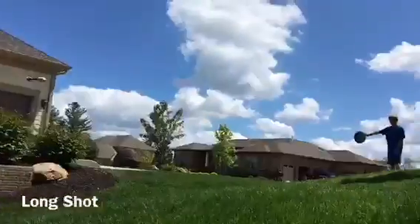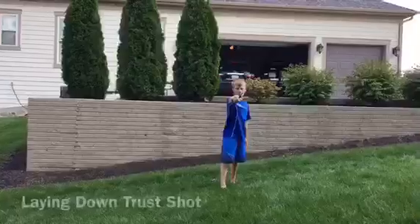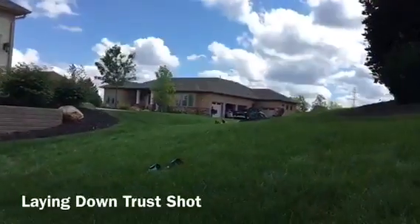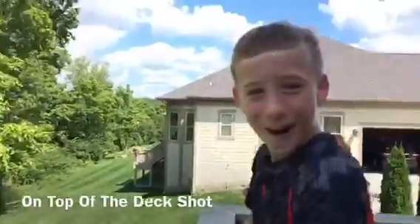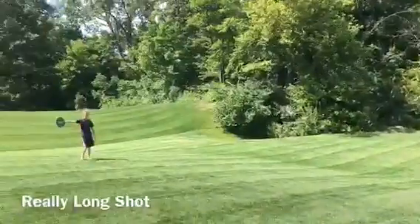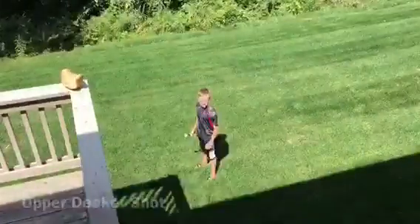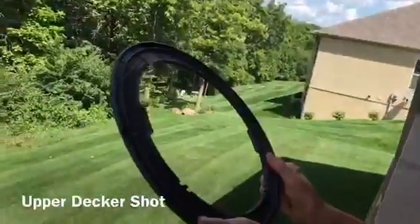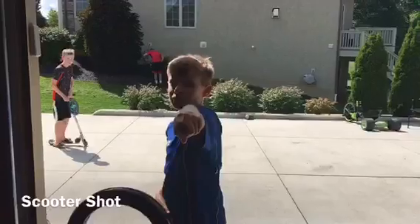This is a long shot. This is on top of the deck shot. Oh my god, this is a really long shot. This is the upper decker shot. Yes! This is the scooter shot.